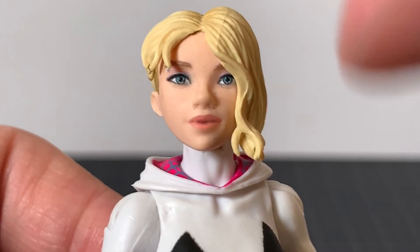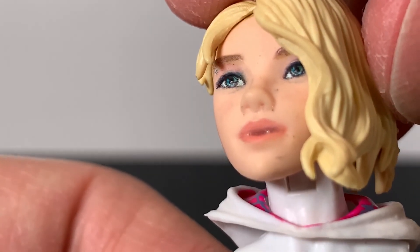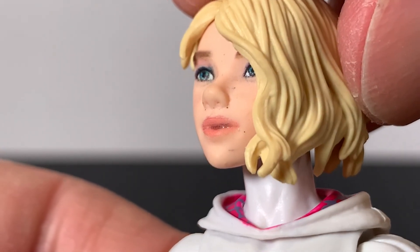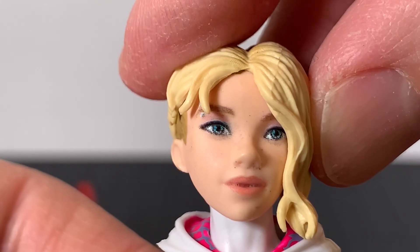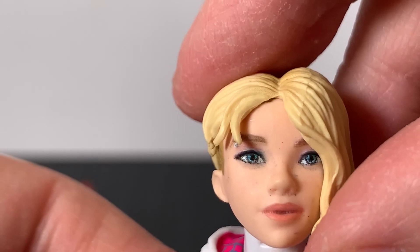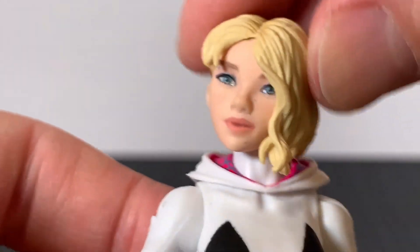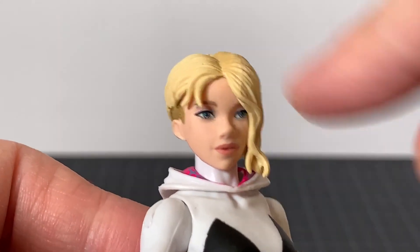This is super zoomed in, and I cannot see that mouth like that with the naked eye. I would not have noticed that it looks weird — like she has braces. But the eyes look very good. I think so — it's a little bit messy, but not terrible. The sculpt is there, the paint is there, it's just a little messy.